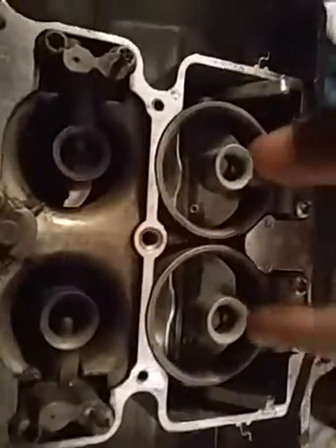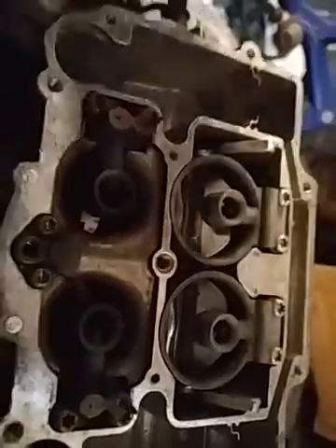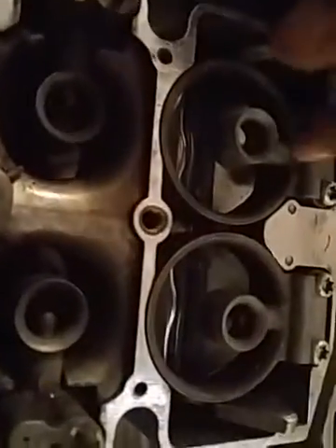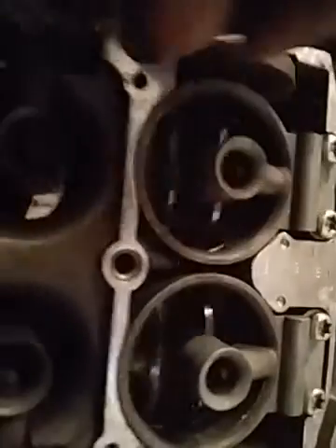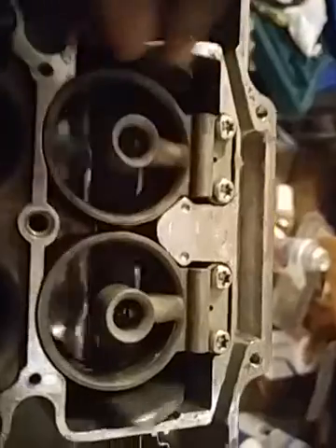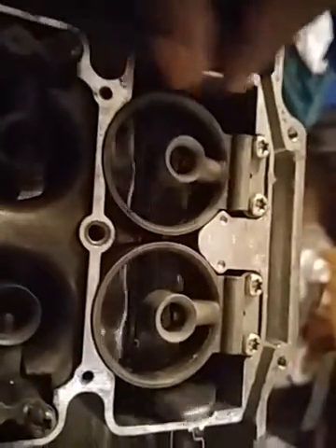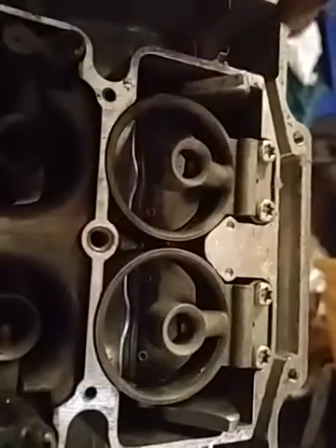Is that how that works, or is this supposed to be like a choke for these back barrels? I think there are four barrels — one, two, three, four — that's why they're called four barrels. Or is it like a choke for the rear barrels? So let me know guys, is that like a choke flap or is that like a vacuum air valve flap for the secondaries?